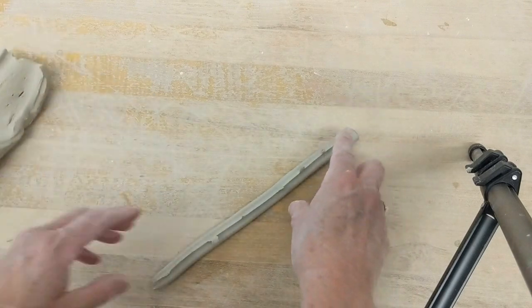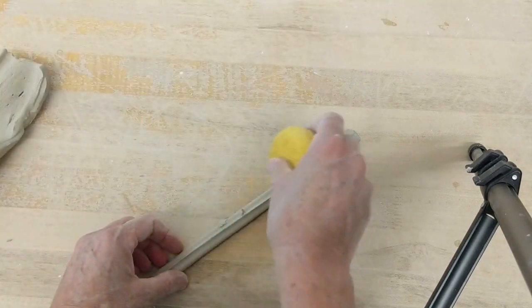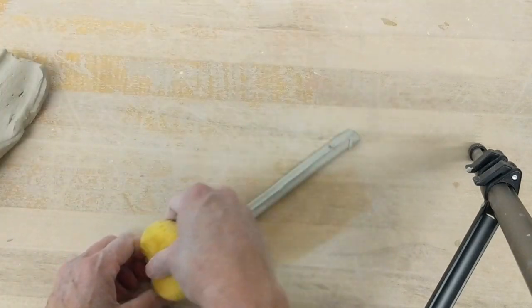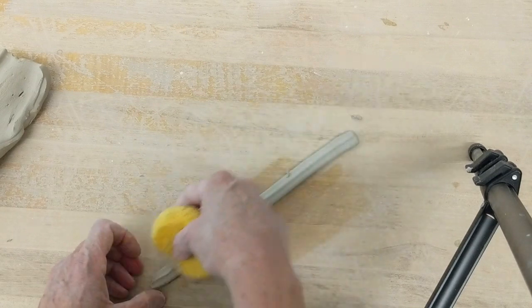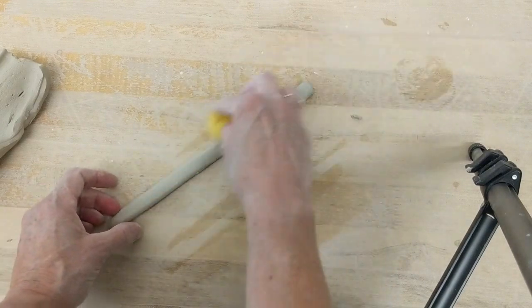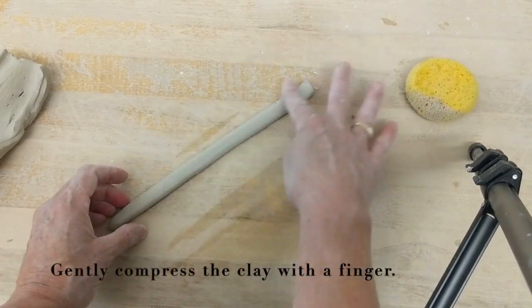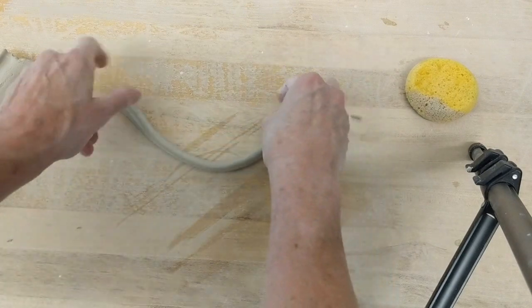I'm setting this down gently and I'm going to get a sponge and smooth the ridge away. Some people like the ridge — it catches glaze and it's like a decoration. It's going to make it a little stronger and I'm going to shape it. Maybe I will keep the ridge.